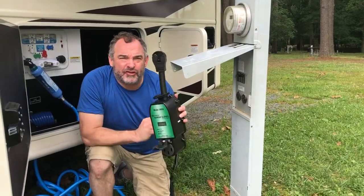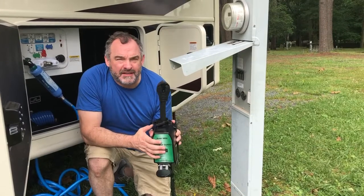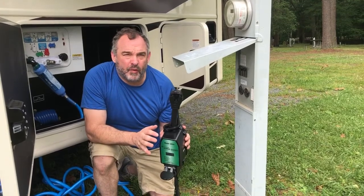Alright guys, electric is your next thing and this little puppy is called a surge protector. Safety is key — we want you to have a good time but we want you to be safe as well.